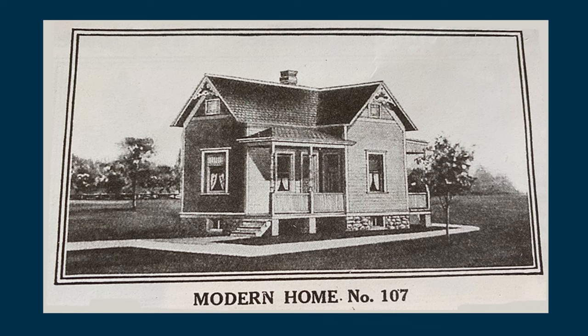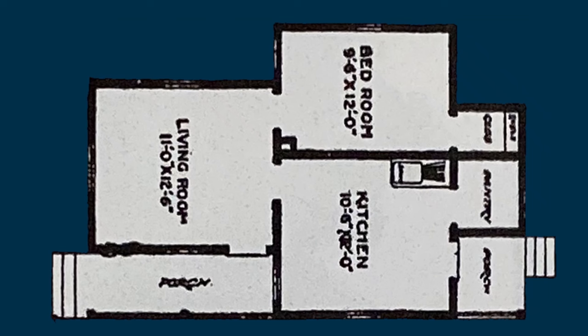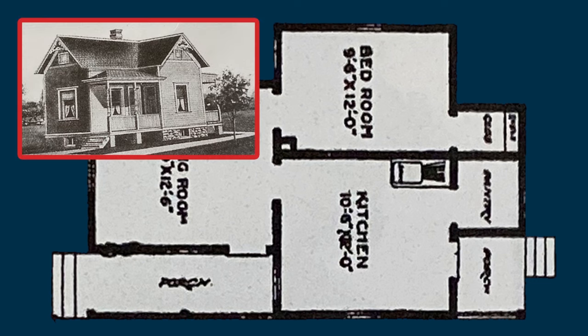This is similar to what the outside of the house will look like. And here's the floor plan. I've turned the floor plan on its side so you can get a better idea of what the house will look like. Here's the house in relation to the floor plan. This window is where the living room will be, and this window is where the kitchen will be.